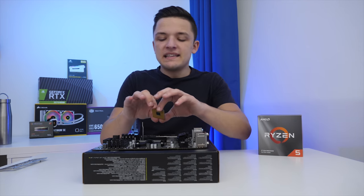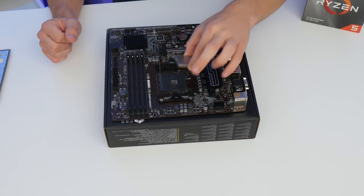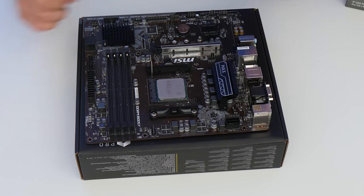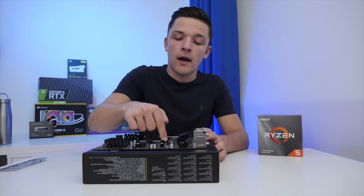Today's video isn't meant to be a tutorial per se, but installing the CPU is easy. Line up the socket on the motherboard with the socket on the chip, and it should just drop into place. AMD's socket requires no force, so just pop the arm down.